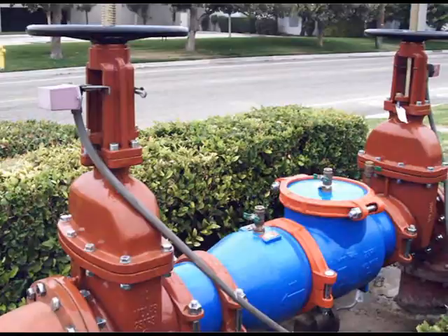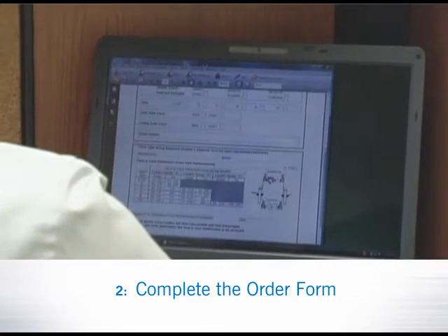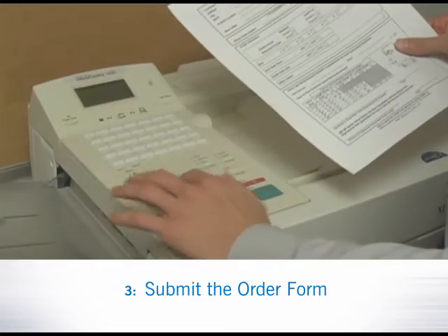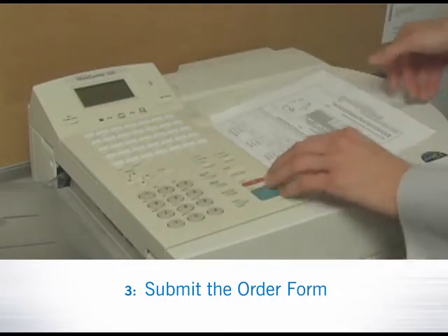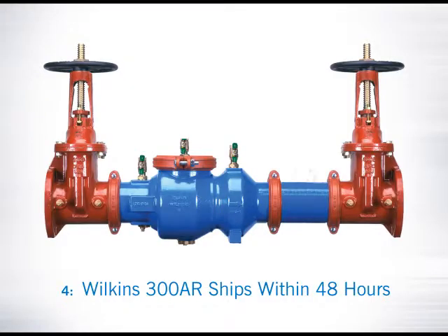Installation is easy. Step 1: the customer measures the flange face-to-face dimension of the backflow that will be replaced. Step 2: the customer completes the Wilkins 300AR order. Step 3: the customer provides the order form to their contractor or backflow supplier for a quote and to place the order. Step 4: Wilkins builds the 300AR to the specified length and ships within 48 hours.